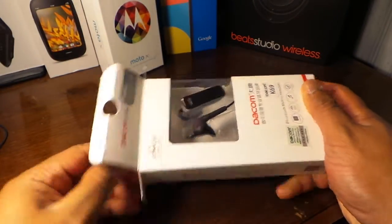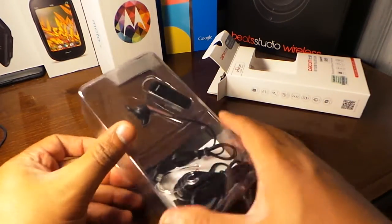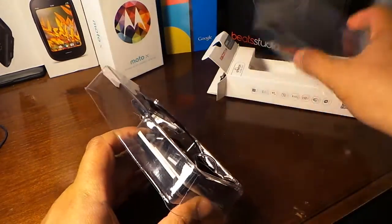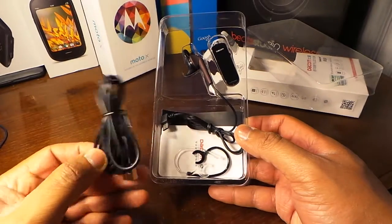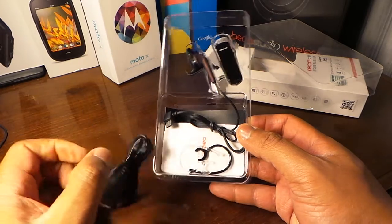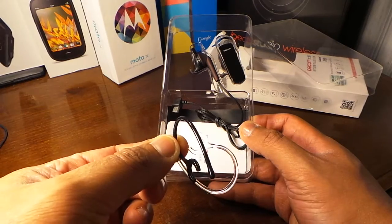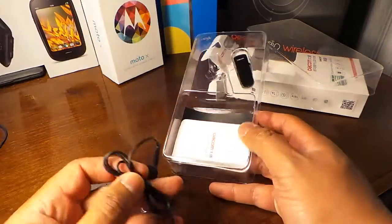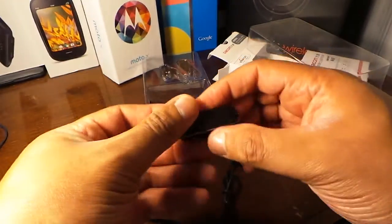Let's open this up. It's a real simple package, the same type of packaging you'd get with more name-brand Bluetooth devices. Inside we have a USB adapter and two ear hooks. Lately I've been using my Bluetooth without the hooks because they always break.